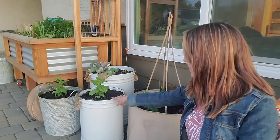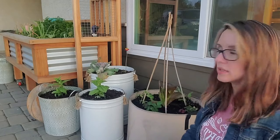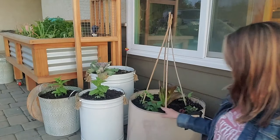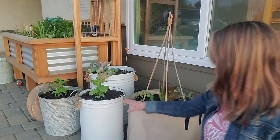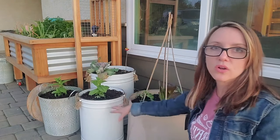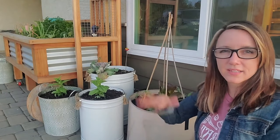We only drilled one hole in each of these and then two holes in that one, so I'm going to keep an eye on it in case I need a little bit more drainage. They're pretty tall — this one is about 14 inches, this one about 16, that one's 20 inches. So I'll just need to keep an eye on it and check on that drainage.